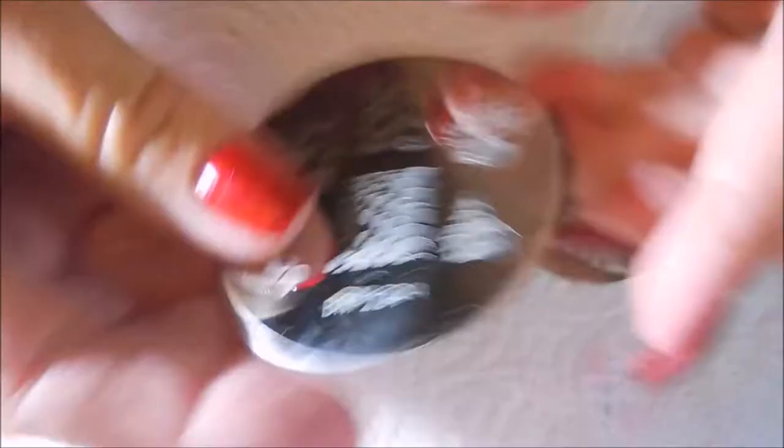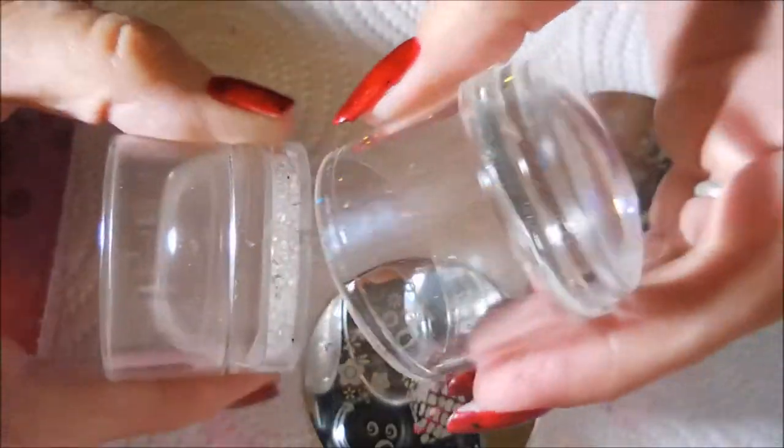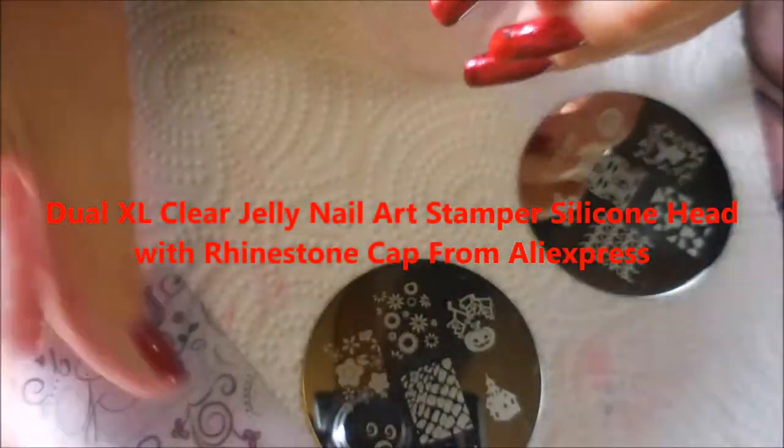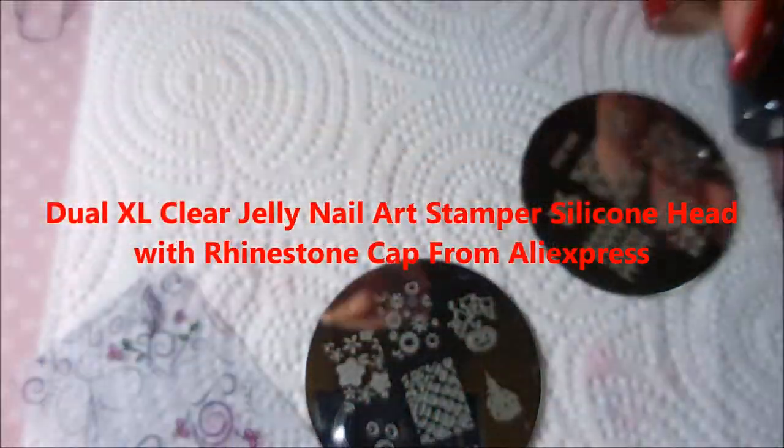I'll be using BundleMonster 224 and BundleMonster 222 stamping plates, my Clear Jelly Stamper knock-off, the big bling, my Clear Jelly Scraper, and my Nicole Diary Black Stamping Polish.